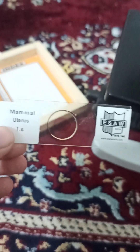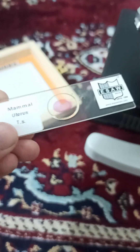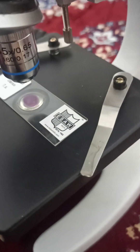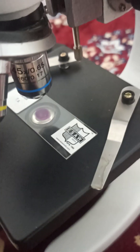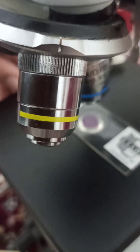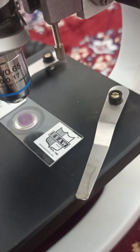Let us observe this normal uterus section under the microscope. We need to place the slide in front of the lens and use these clips to make sure the slide is in the right position and doesn't move.